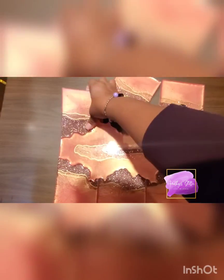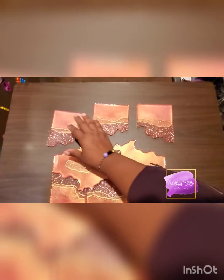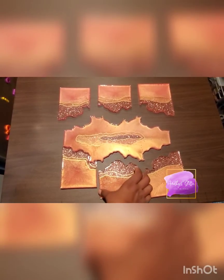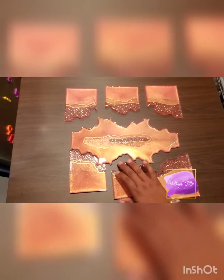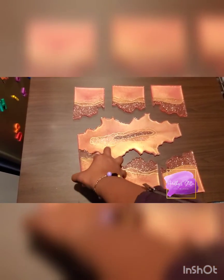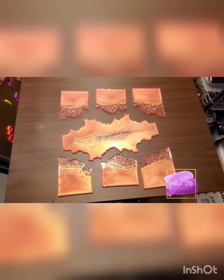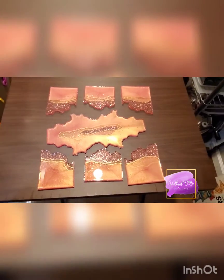I'm gonna try to pull these apart while video recording — not exactly the best with the technology — but as you can see she comes apart. This little guy here... trying to do this with one hand. Oh, there she is! Oh my goodness, so pretty!